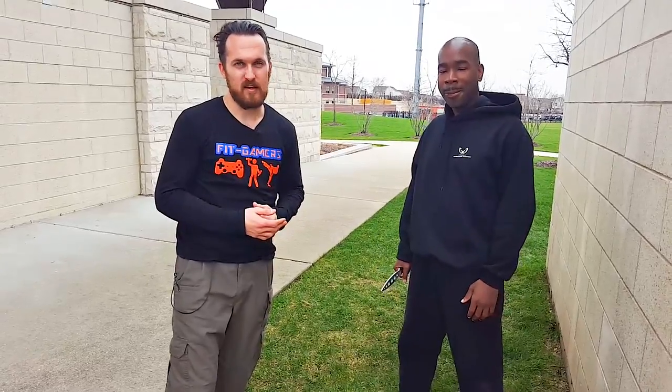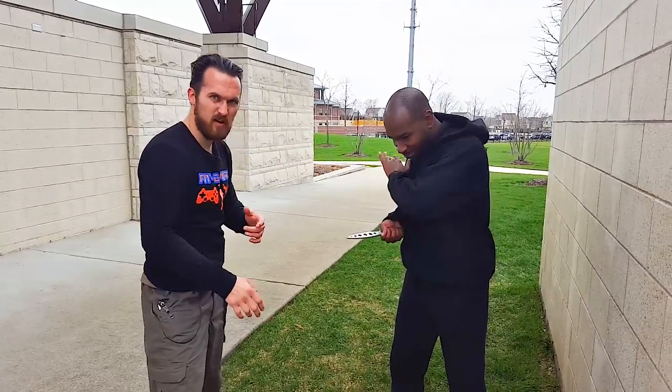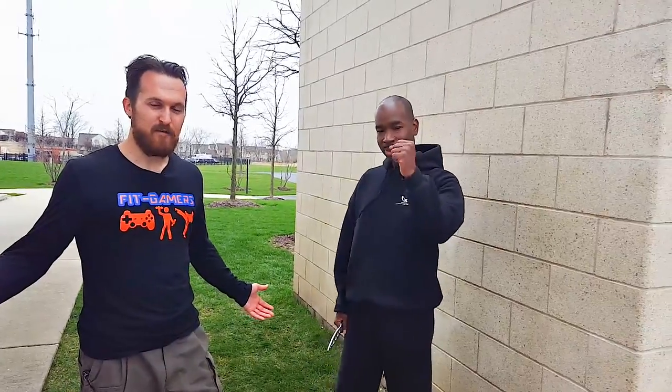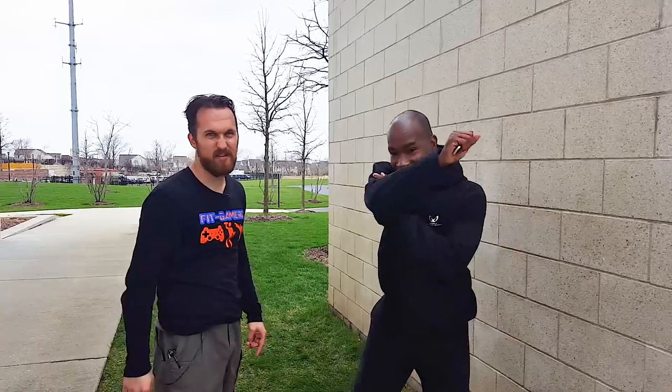There you go — a fight scene breakdown straight from Taken with Liam Neeson: that quick little knife encounter and disarm, the throw, and then controlling the opponent. It's really awesome, though it's hard to see because of the lighting and quick editing. I love breaking down these moves for you guys — let me know in the comments below which ones you want to see from different shows, movies, or video games. Be sure to subscribe so you know when they come out. Thank you all so much for watching, thanks Ray for coming out and helping me. Fitgamers.com, kcchicago.com — let's do this! As always: game on, stay fit, and keep on training.